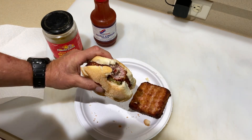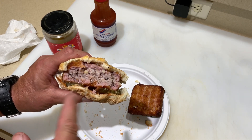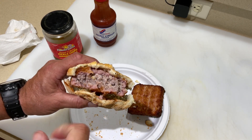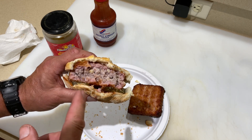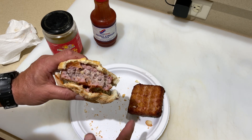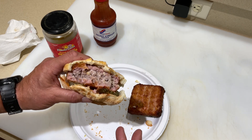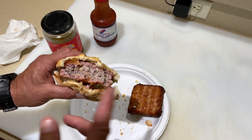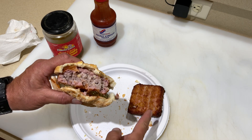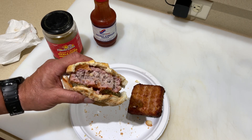Oh man! It almost looks like it has a little bit of a smoke ring, and I can taste those pecan shells — I'll tell you what, folks. If you ever have the opportunity to try mock chicken legs, it's just phenomenal. If you live in southeastern Wisconsin, you've got a Sendex near your house — go over and get the mock chicken. Thumbs up, leave a comment, and as always, thanks for watching.